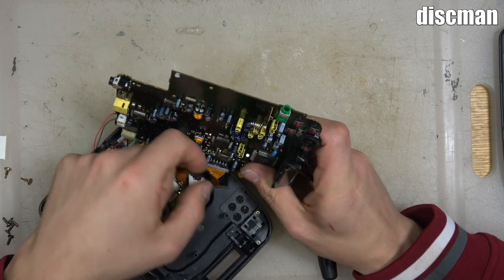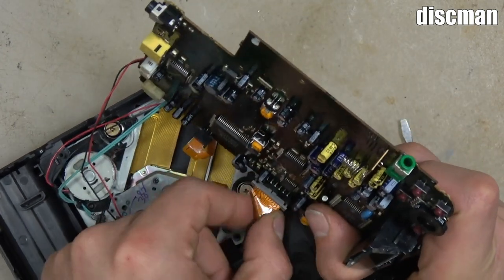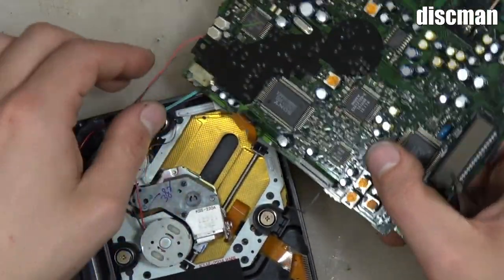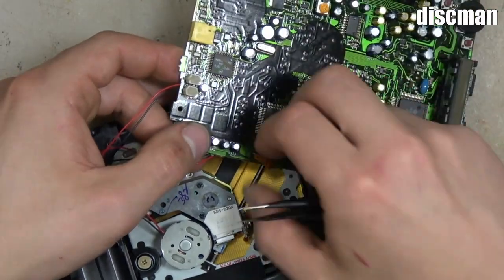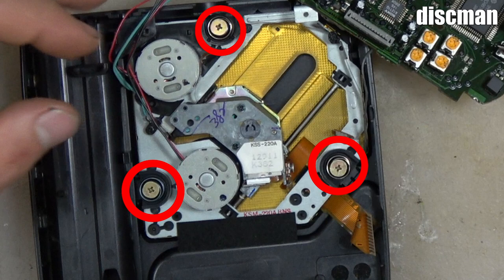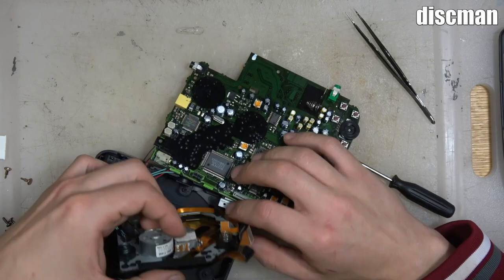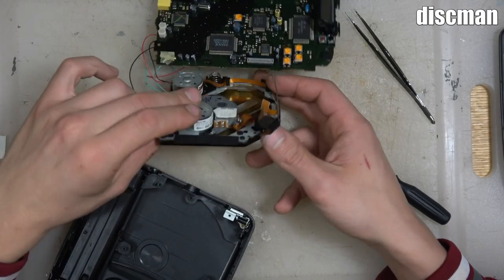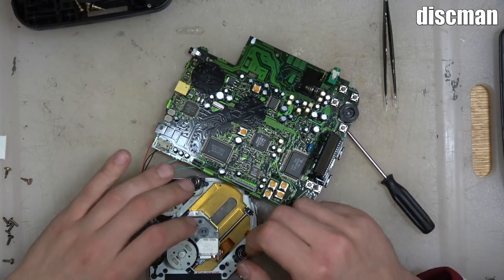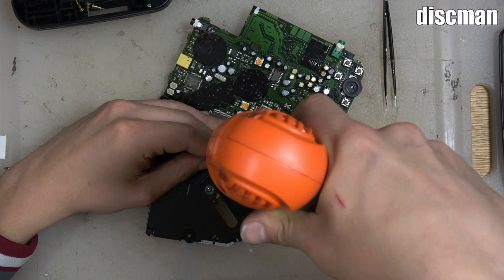You're going to want to remove these ribbon cables on the Discman just like you just did on the TurboGrafx CD, and after you remove those you're going to have the same three screws to take out. It's awesome how similar it is — it's the exact same laser, the KSS 220A. Like I said, the exact same three screws; you're pretty much just doing the steps twice. I label what I'm working on in the top right — Discman or TurboGrafx CD — because they can look very similar.